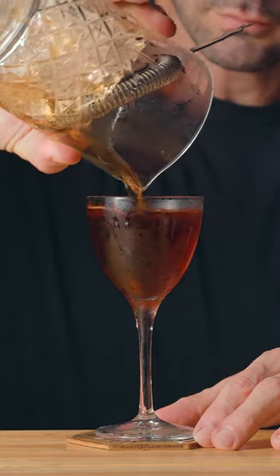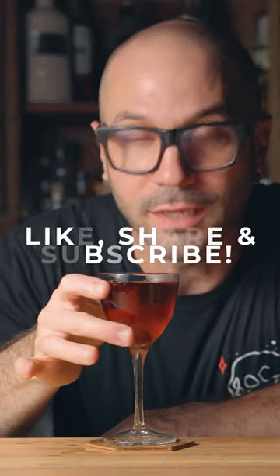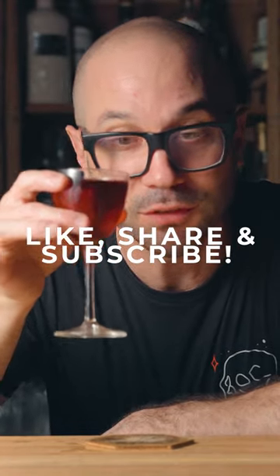We're gonna strain this into a chilled Nick & Nora glass. And we can garnish this with a cocktail cherry. And there we go — this is how we make one of my favorite cocktails of all time, the Brooklyn. Cheers. Mmm.